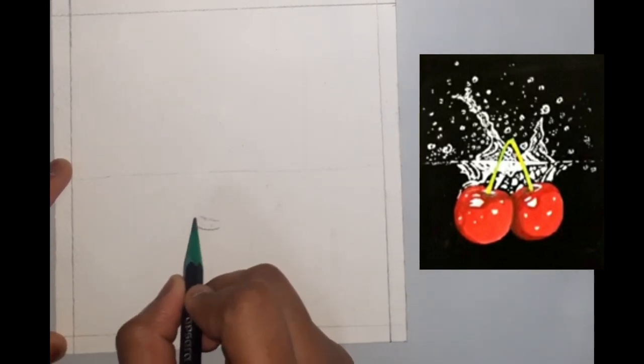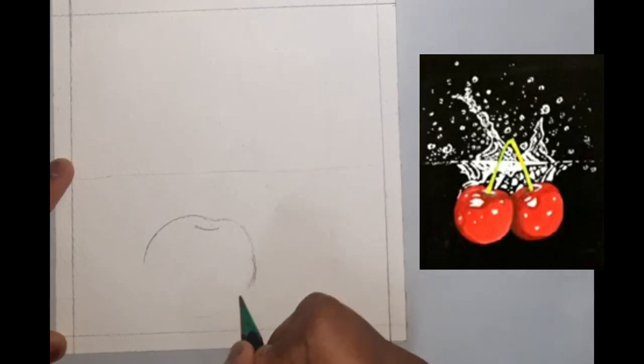Hey guys, welcome back to our channel! Today we will be painting a bunch of cherries splashing in water with poster colors.